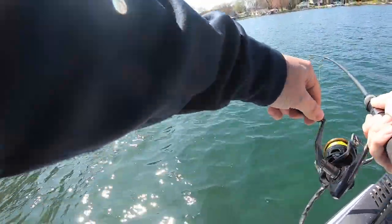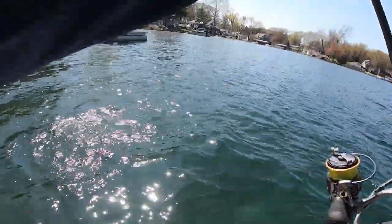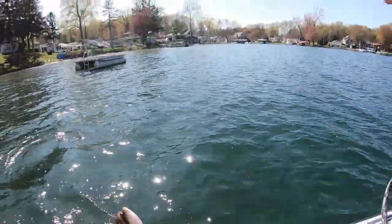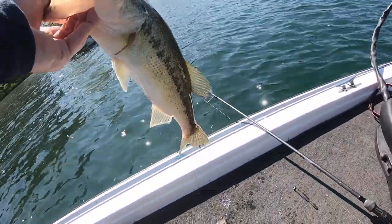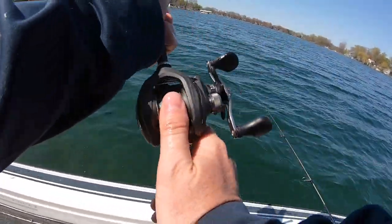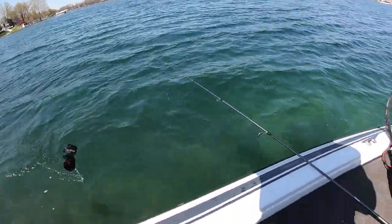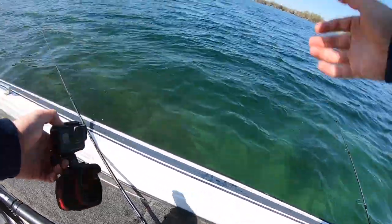There we go, we got one for the GoPro! This is like the perfect size — a decent bass but not huge, about a 14-incher. On that Ned rig, only took about three minutes. We're gonna strap the GoPro to this fish. Here goes nothing — please bring my GoPro back, buddy. But this is gonna be a learning experience because he just slithered out of the strap almost immediately. That was our first attempt.